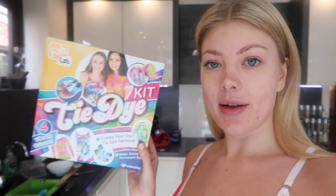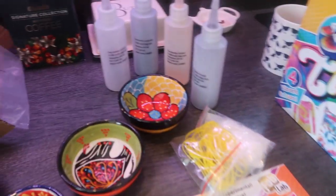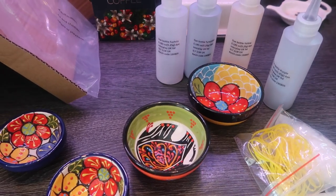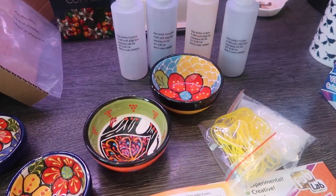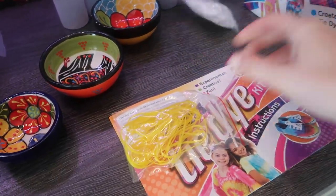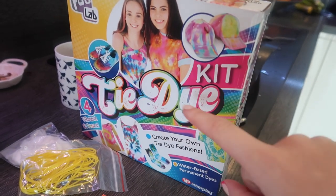I hopped onto Amazon and picked up this tie-dye kit — I think it was about 15 pounds. In the pack you've got four bottles of colors: pink, turquoise, yellow, and purple. It also gives you elastic bands and rubber gloves. As you can see by the box, these are all really really bright colors.